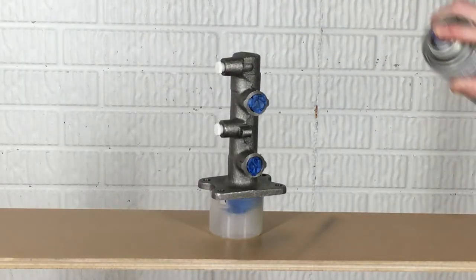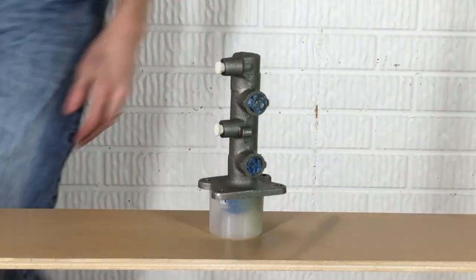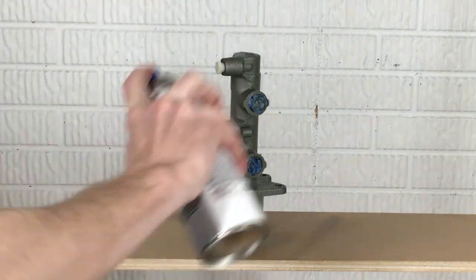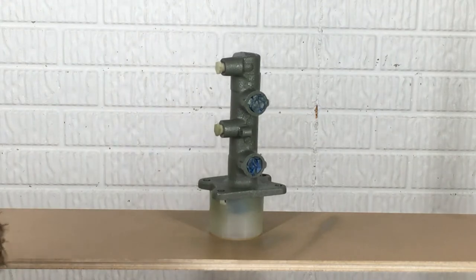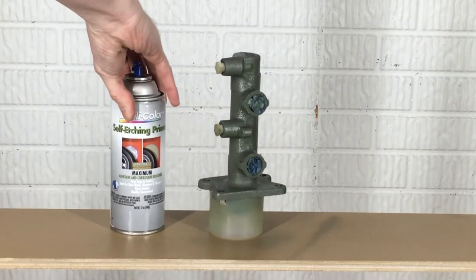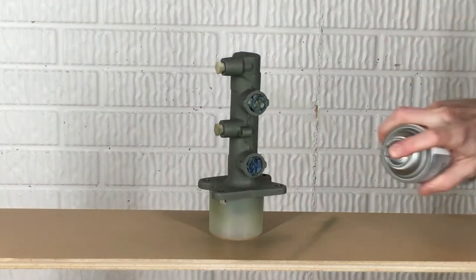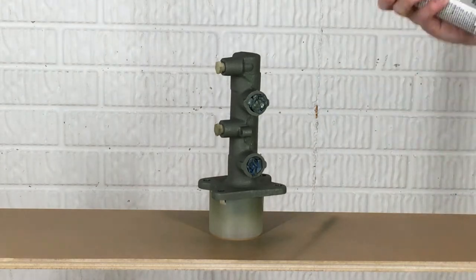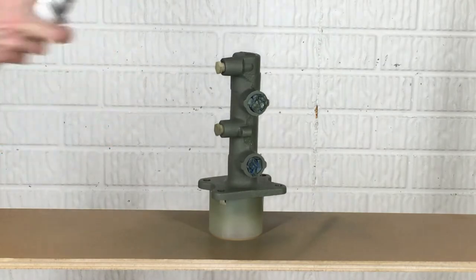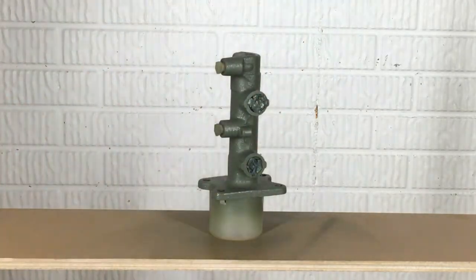After the surface is dry and all of the brake cleaner has evaporated, it's time to apply a light coat of self-etching primer. Self-etching primer is ideal for bare metal. Keep in mind, the mounting surface isn't going to be seen, so that's a good side to set the master cylinder on while painting. After the first light coat is dried, it's time for another light coat. Avoid heavy coats as they just cause runs and take longer to dry. Look all the way around the master cylinder after the second coat to ensure all areas are coated evenly. Touch up any areas you might have missed.